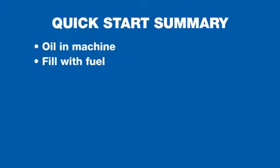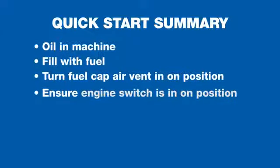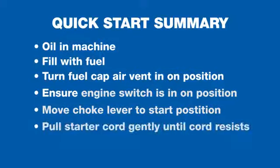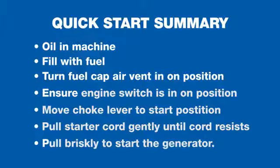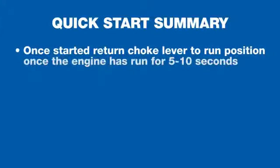As a quick summary of how to prepare your machine for use: first, put oil in the machine; second, fill the machine with fuel; third, turn the fuel cap air vent to the on position; fourth, ensure the engine switch is in the on position; fifth, move the choke lever to the start position. Pull gently on the starter cord until you feel resistance, then pull briskly to start. Once started, return the choke lever to the run position after 5 to 10 seconds.